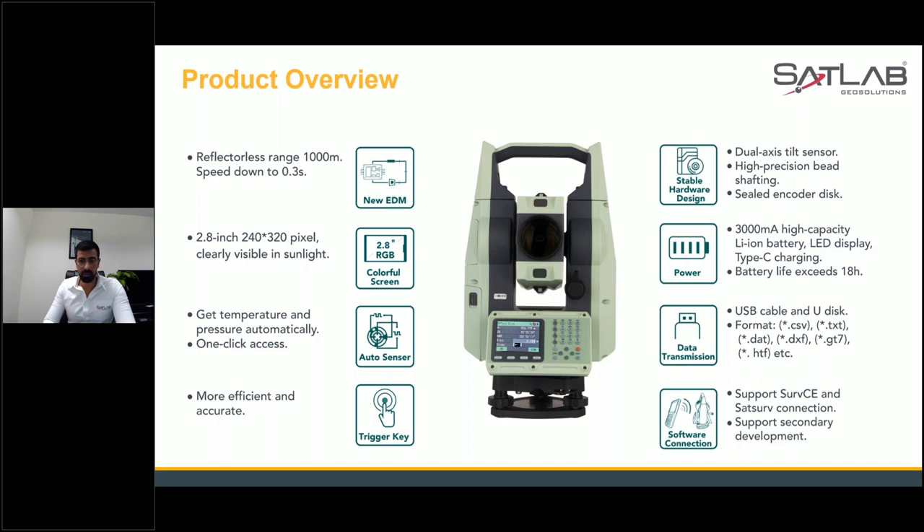You can get data transmission through USB cable, from a U-disk, and in other formats that surveyors or companies want — such as CSV, DXF, and DAT formats, as mentioned in the presentation.